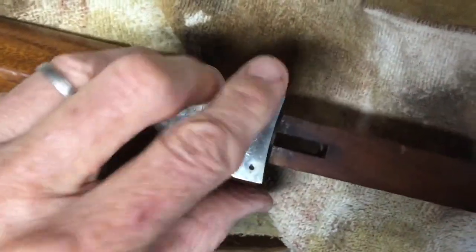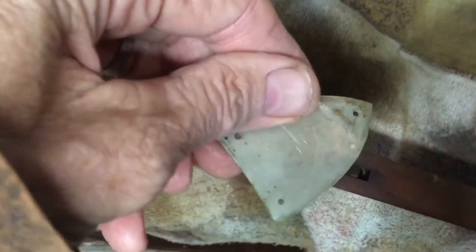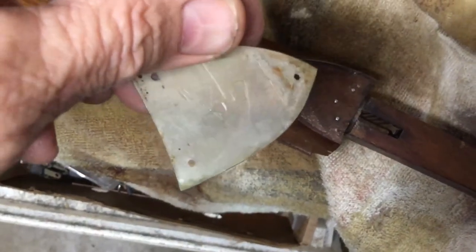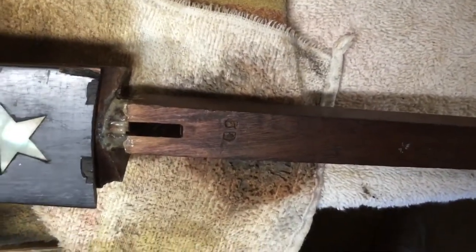I took the nails out of that part and there are the nails that were holding it. When I flipped it over and looked at it, there was the number 59 scratched into the back of it — the same number that's on the inside of the flip side. Yeah, 59 right there.